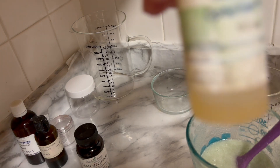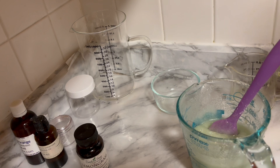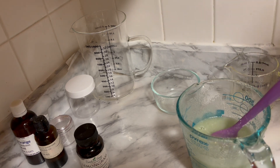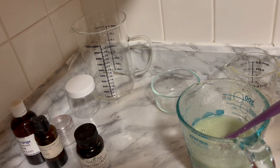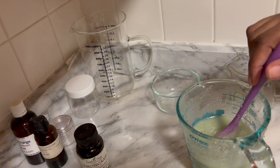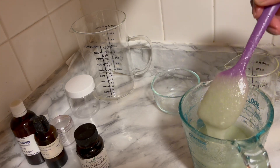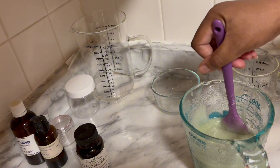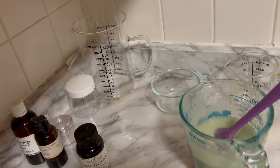I have to remember to add my Optifin, which is a preservative. You must, must, must add it — because it goes into your bathroom and you don't want a moldy product. I just tested it on my elbow. Oh my God, so nice and silky!